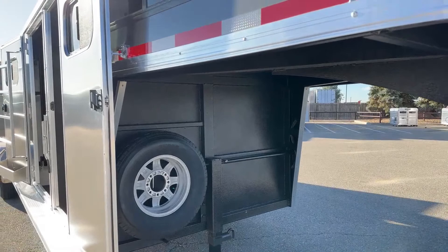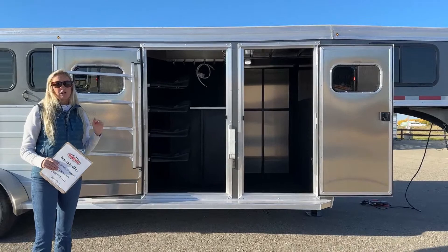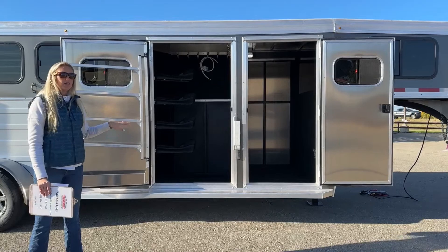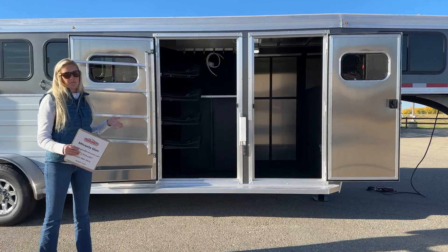Walking back to this side here, I'm going to give you a really good perspective of both of these tack room doors. You'll notice that the front dressing room door is just a little bit smaller and your tack room door here is just a little bit wider. This one here is going to be 42 inches, which gives you more space for your swing-out saddle racks so you're not getting those big western saddles bumping on the frame.